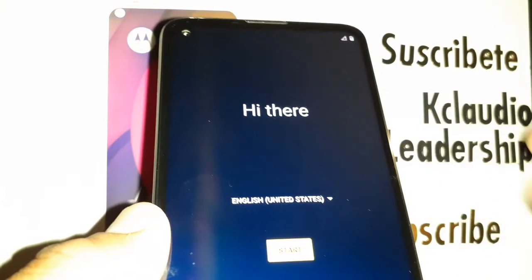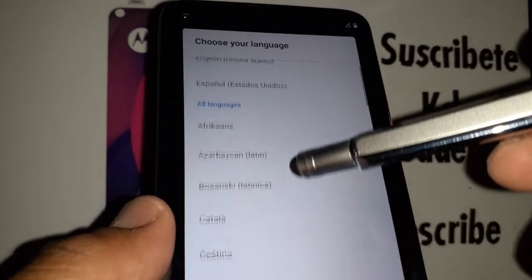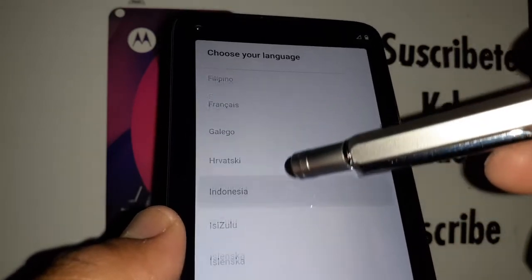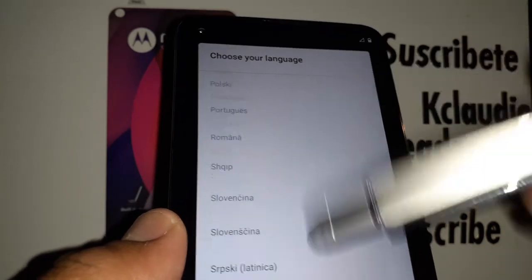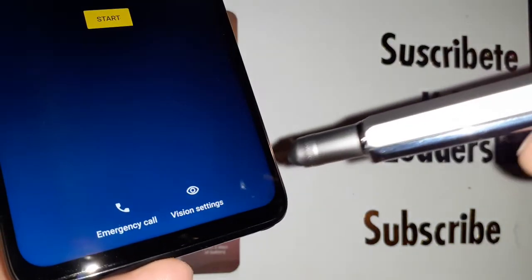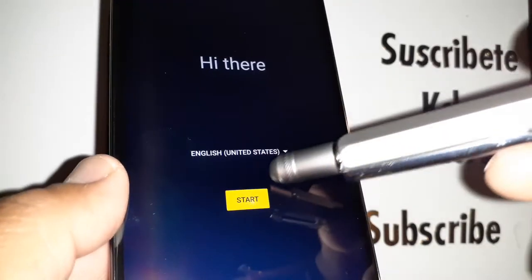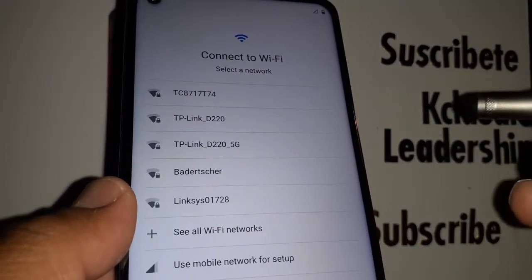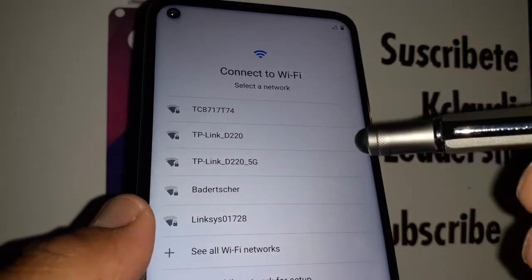We're now on the initial setup screen. Go ahead and choose your language — you have options like Spanish and many others. Select your favorite language and hit the Start button. If you need vision settings like TalkBack, go to Vision Settings. I'll do a separate video on that — search my channel for those tutorials.